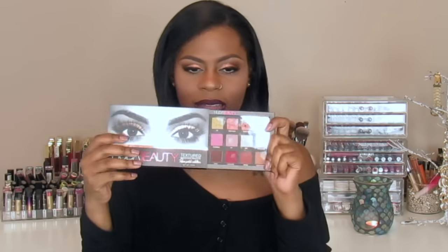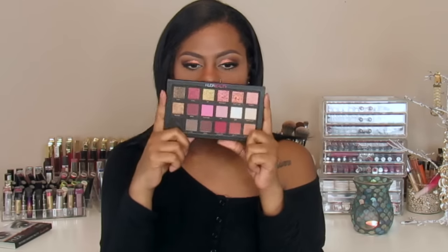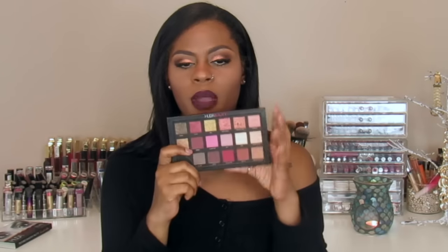So let's jump right into it. This is how the palette looks — nothing fancy. It has the infamous eyes of all the Huda packaging; I thought it was really cute. Everybody likes to take their pictures like this — it's so cliche, I did it too. She slides out like this and this is the palette. One of the things people were complaining about was the packaging: it's a clear plastic top and the rest of the palette is cardboard.